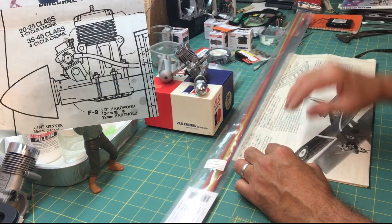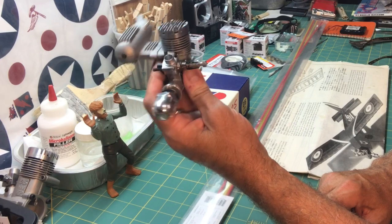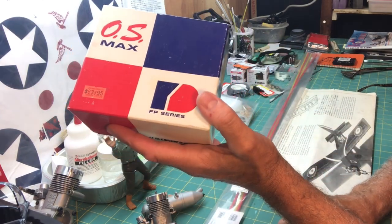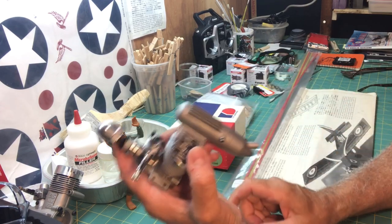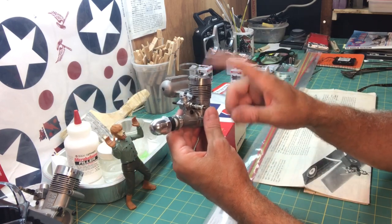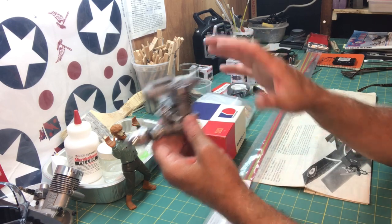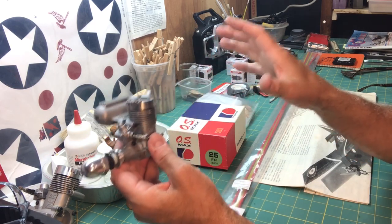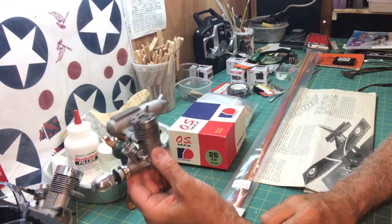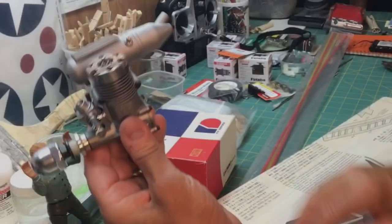I decided to use a 25 size, 0.25 size glow engine — this is a two-stroke. This is the OS Max FP 0.25 engine. I always liked OS engines. The FP series came out in the early to mid 1980s. These are really good engines. At the time they were considered not their high-end product, sort of fitting a lower-level market niche, but they're great engines. The original plane I built back in the 80s had an FP 25 on it.